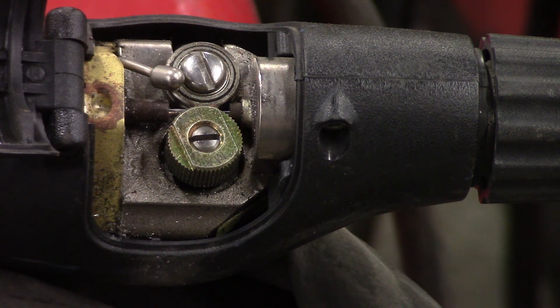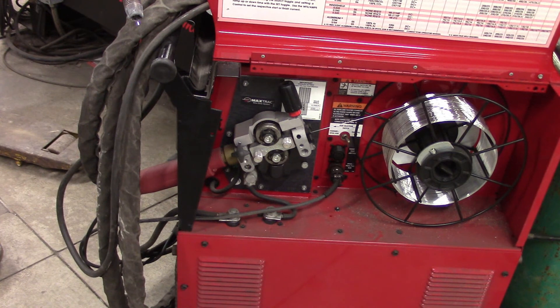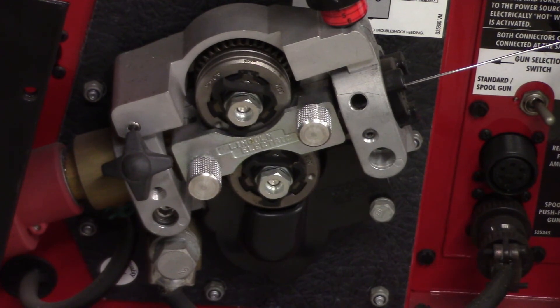That was the pull part — now let's look at the push part. This is a Lincoln 350MP, which means multi-process. This is the inside part of the push-pull gun. These drive rolls here are smooth, because the knurled ones up in the gun handle getting that wire out to the actual puddle. This is a really good feeding system — you could tie that thing in a knot and you won't have feedability issues. That is the push system in a push-pull setup.